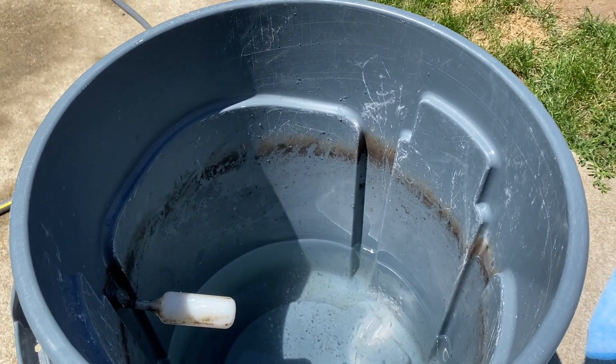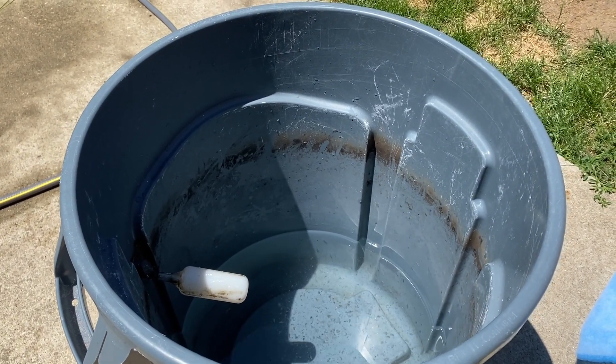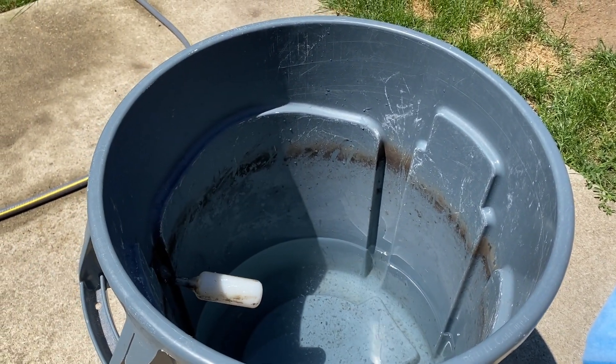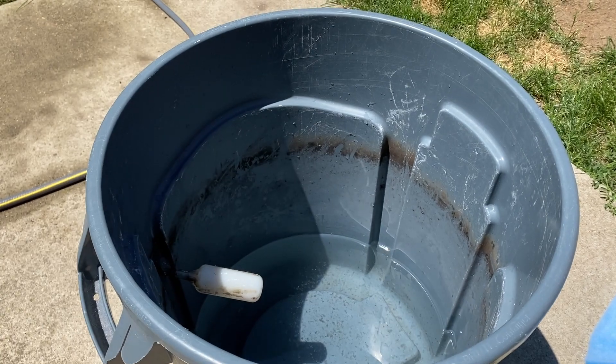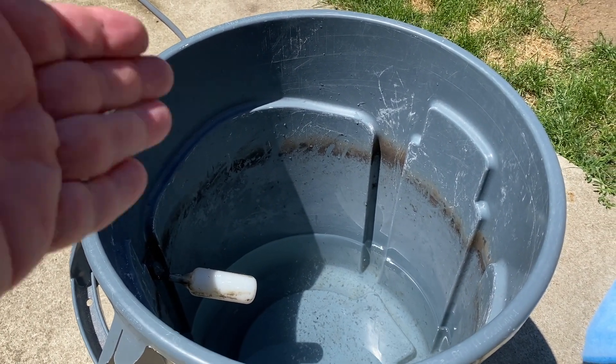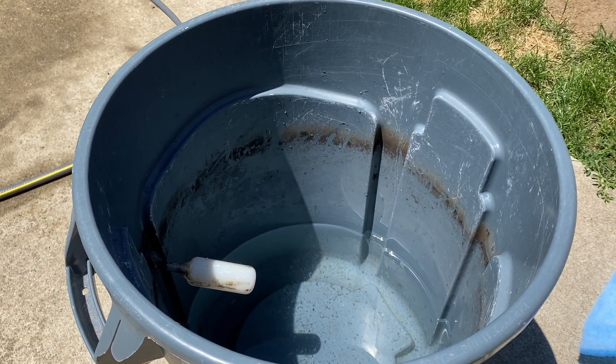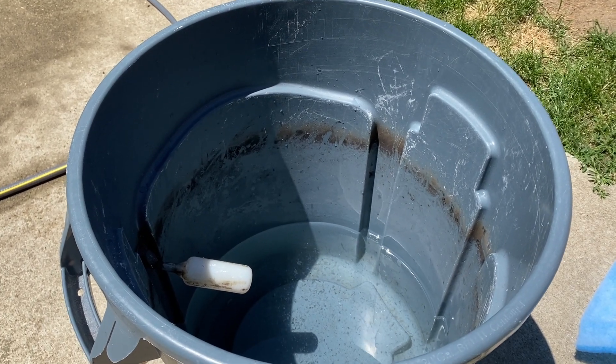I'm going to go to Home Depot and get a lid for this, which I should have done a long time ago, because it'll keep the dust out and any dog hair that gets in it. There's a window in the room this is in, so sunlight will hit the water once in a while — that'll be good to keep the sun off it as well.